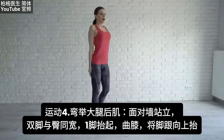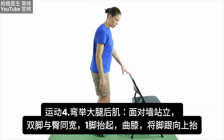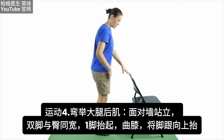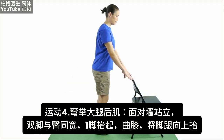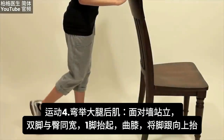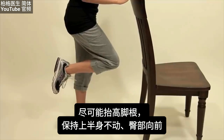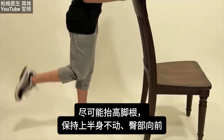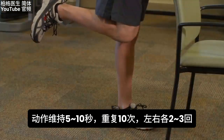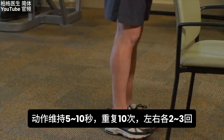The fourth exercise is the hamstring curl. Stand facing a wall for support with feet hip-width apart. Lift one foot, bend the knee, and raise your heel toward the ceiling as far as you can while keeping your upper body still and hips facing forward. Hold for five to ten seconds. Do 10 repetitions two to three times.